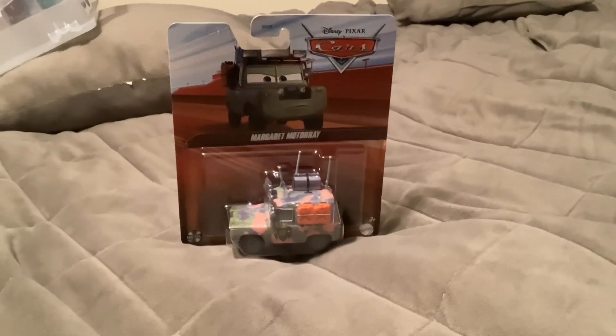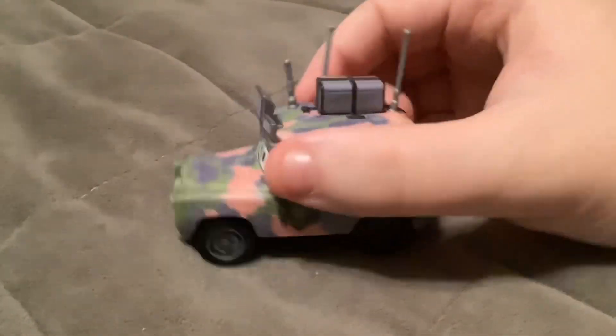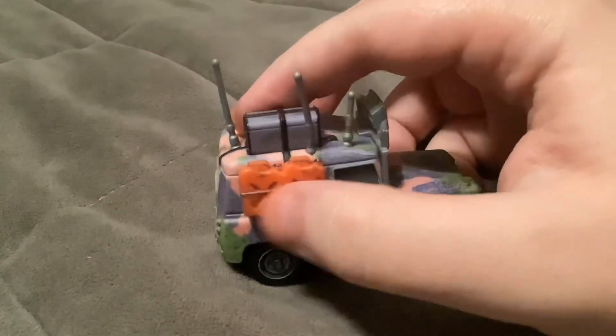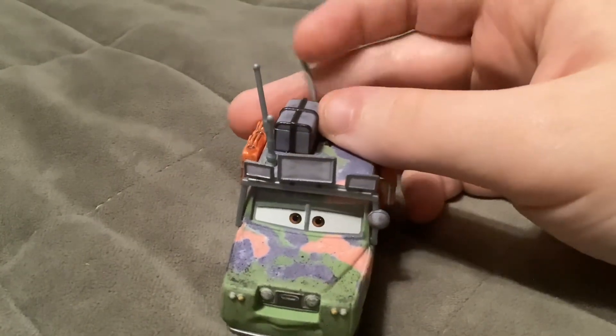So let's open her. Here's Margaret Motore. She was seen throughout the episode of The Legend from Cars on the Road. These accessories on Margaret are made of plastic and not removable.